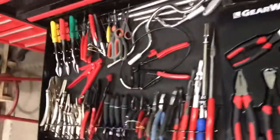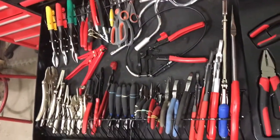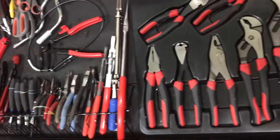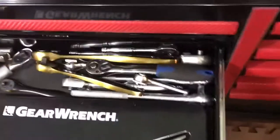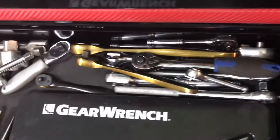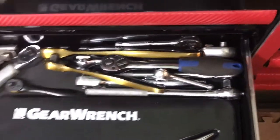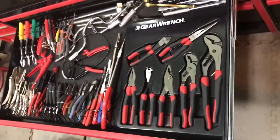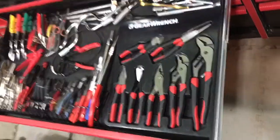Next drawer — pliers, vice grips, tin snips, all sorts of stuff. There's a GearWrench set here too. These are some ratchets that I don't really use but don't want to get rid of, so I just pile them in the back of the drawer. I'll back up and give you a better view of the whole drawer.